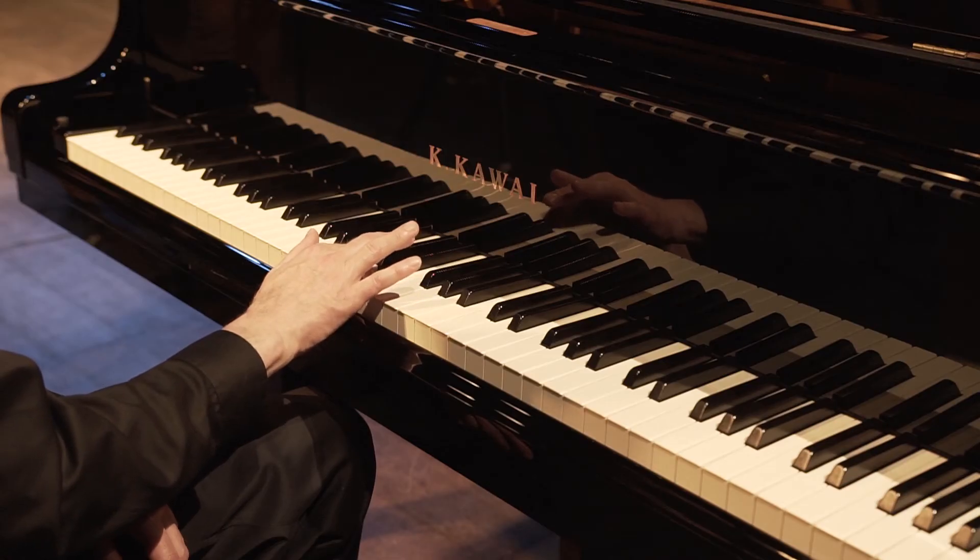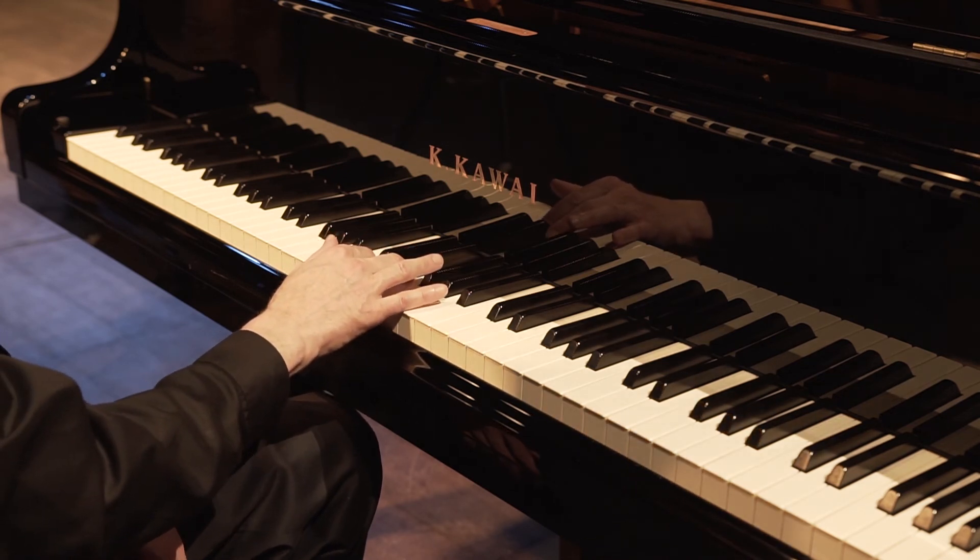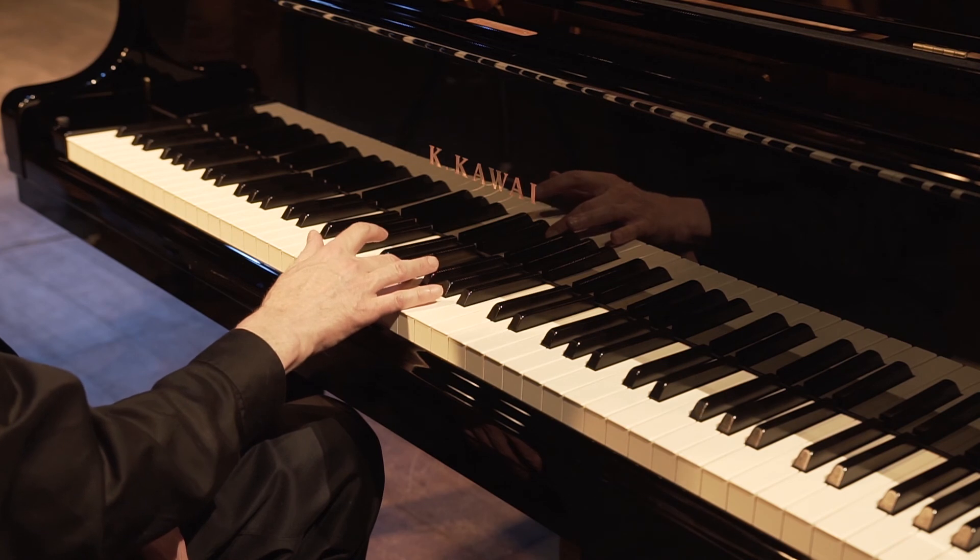Third finger comes around — 1, 2, 3, 4, 5, 6. Second finger releases — 7, 8, 9, 10, 11, 12.